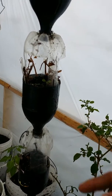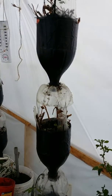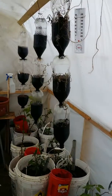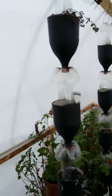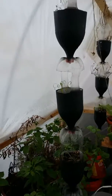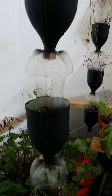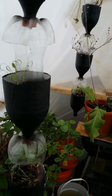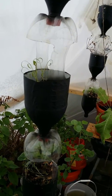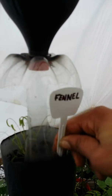My son drinks a lot of soda, so I turned the bottles into planters. All of these planters that we have, they're hanging. These are the herbs — they'll be growing pretty soon. Some of them have already started, as you can see. That one right there is fennel. I need to put the tag in that one before I forget.